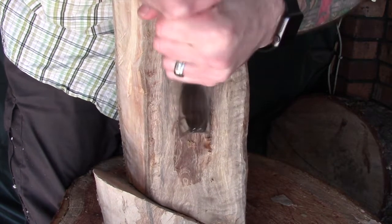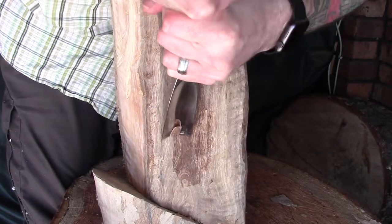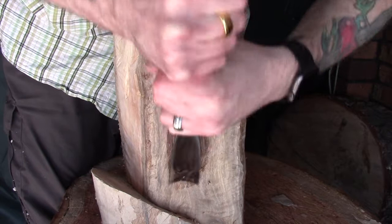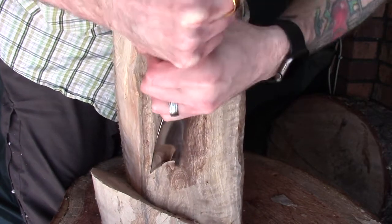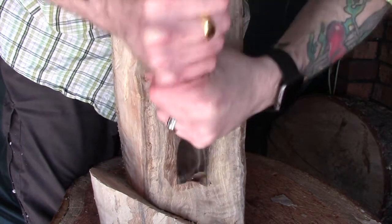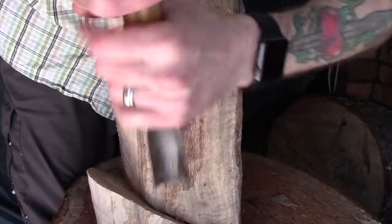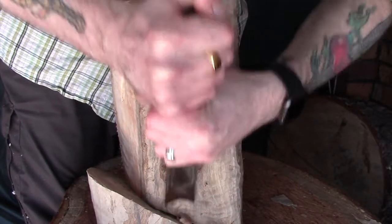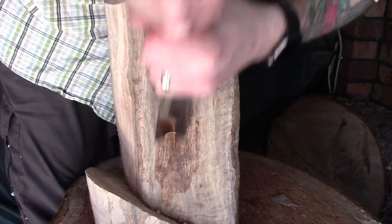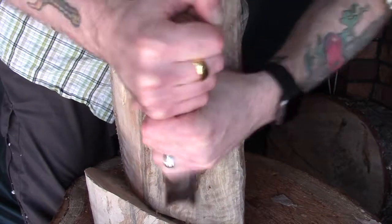Moving on from that, once I've got the bowl to the depth I want, I'm going to move over to my gouge. You've seen me do this before, which is why I want to keep these scenes fairly brief, but basically it's just cutting into the sides to produce a bit of an overhang at the top so we can get a slightly unique bowl shape. For this I'm using my file gouge — it's a number seven with a 35 millimetre sweep — a lovely little all-round gouge that lets you cut a curved shape to the side of the bowl. I'm probably spending 20 to 30 minutes on each section, so I'm really condensing this down just so you can get a flavour of what I'm doing.